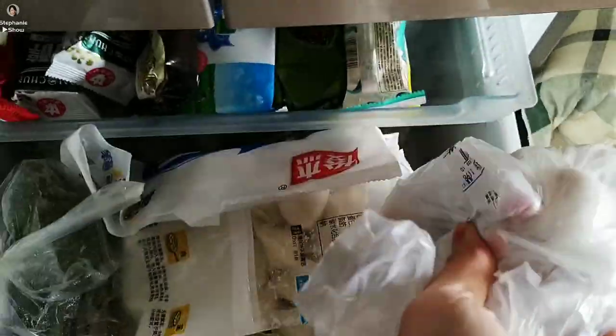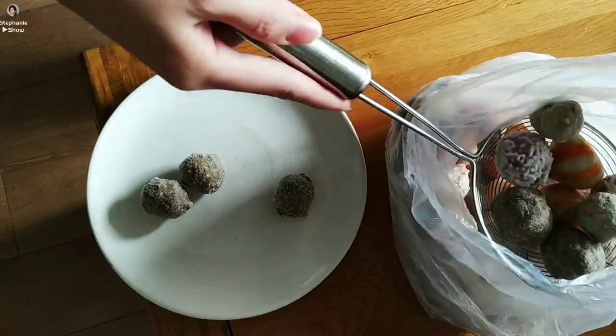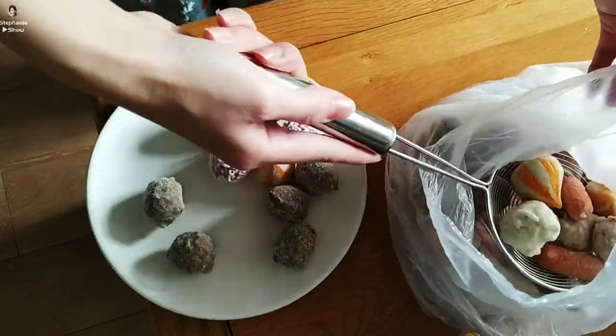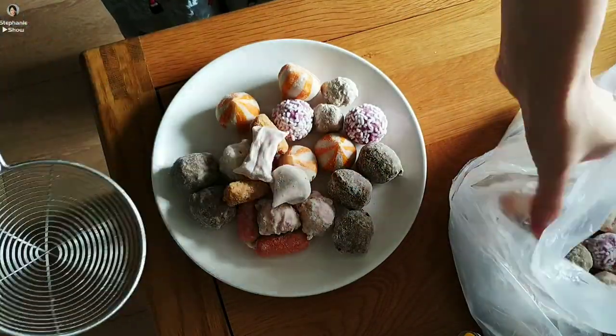Let me grab some meatballs from the freezer. If you haven't tried this before, you should definitely give it a go. They are wonderful and easy to prepare. They come in different shapes, styles, and tastes. They will surprise you with their delicious taste.